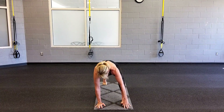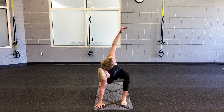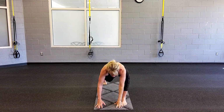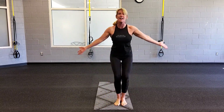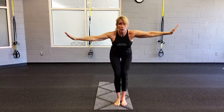Now bring it forward into a beautiful long lunge. Open your right arm up to the sky. Exhale and float your hand down on the inside of your foot. Take a step in. Breathe in, inhale. Baby back foot. Exhale to forward fold, hold.